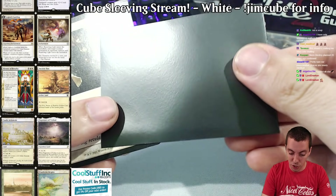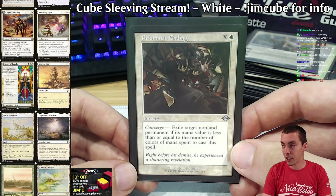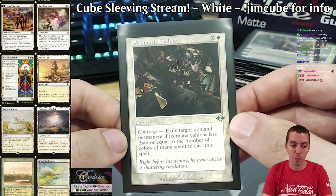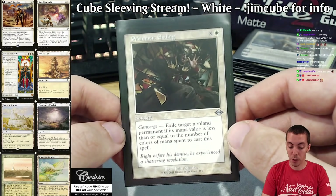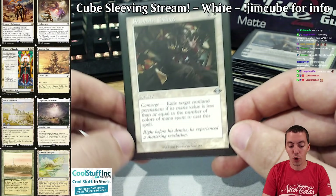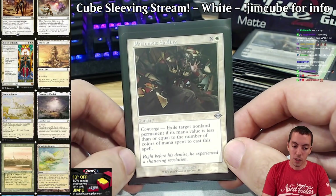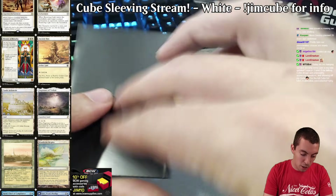Prismatic Ending — honestly one of the best cards printed in the last year or few years. Just unreal good. It's kind of cool in cube because there are things that cost a little more — in my cube the curves are very low but there are some bigger things too. It's a little weird because it's not just a white card — you could make an argument it should be in the multicolor section, but for now it's in white and the card is really really good.